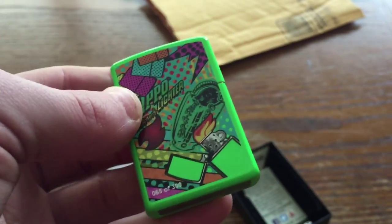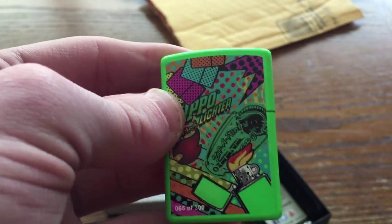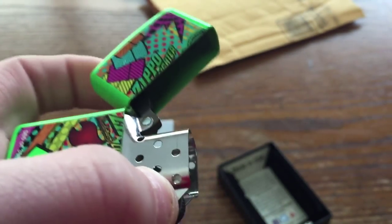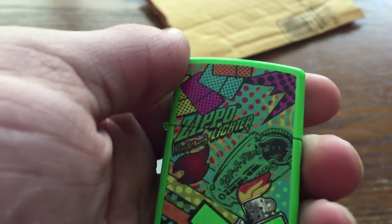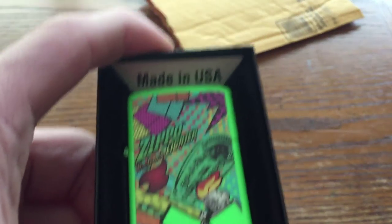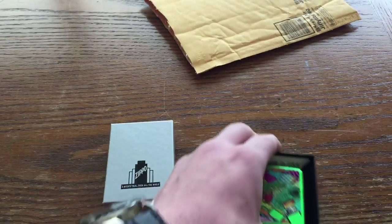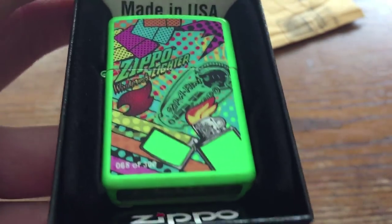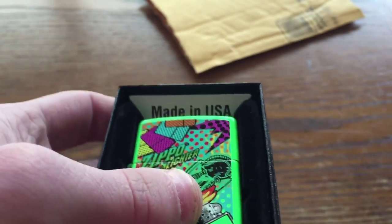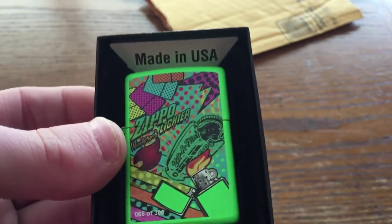If you want to make sure you can get a hold of a future Facebook exclusive Zippo, make sure you like their Facebook page because they try to do two of these a year. They were only able to do one last year — something came up and they had to push it to the start of this year. I'm really impressed by the way Zippo is handling the mismatched boxes — they're actually going to send out prepaid mailers to people with mismatched boxes so you can send your Zippo back to get a matching box. They don't need to do that — I love it.